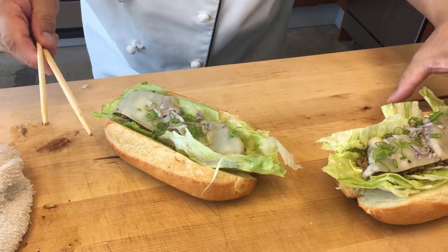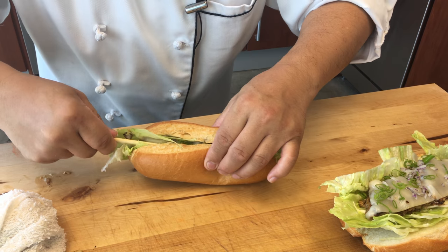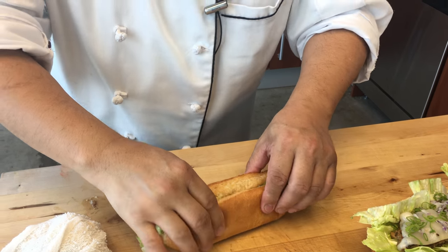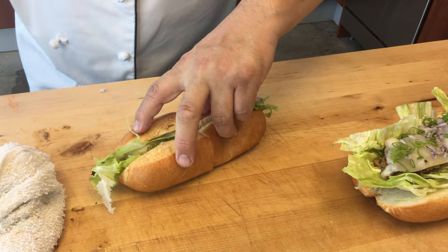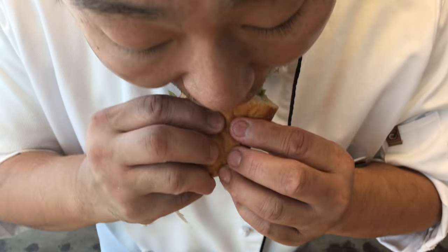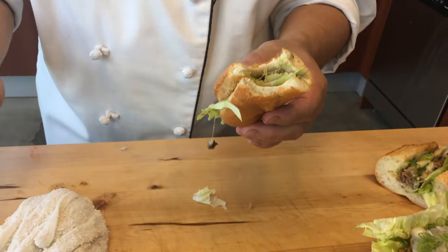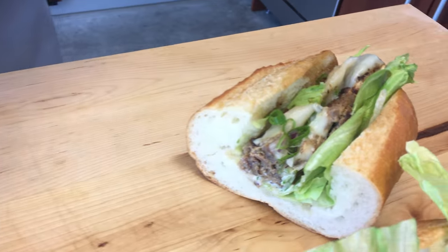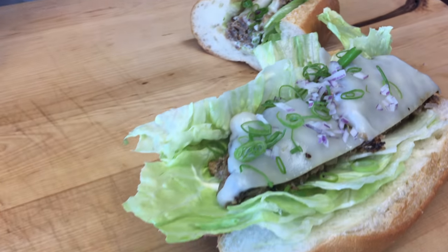Hiro, the tasting part. Itadakimasu. Enjoy. Okay, I'm going to actually put it up. Good, let's see that. How's the beef? Juicy. Juicy, right? Look in there. Wish we had more of it, but it's so expensive.